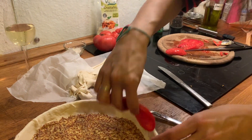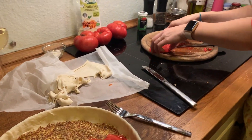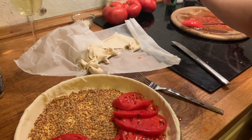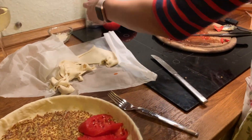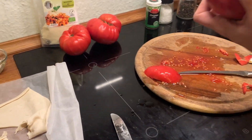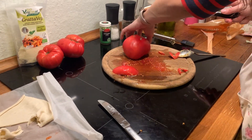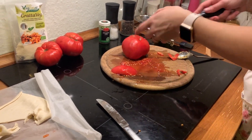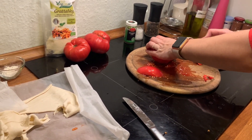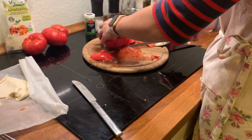Hannah wants more tomato. Hannah is learning English in school, and classically in Germany they start with British English. So what are these called in English? What do you call this fruit? 'Tomato.' — No, but what did you just call it before? 'Tomato!' — 'Tomato!'